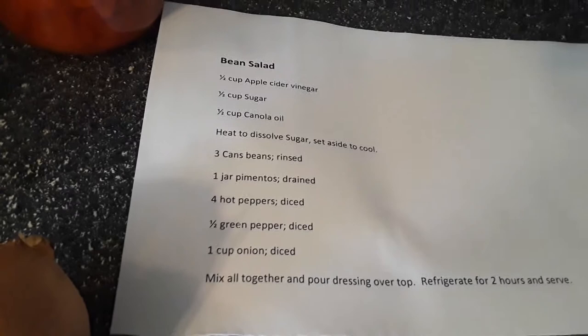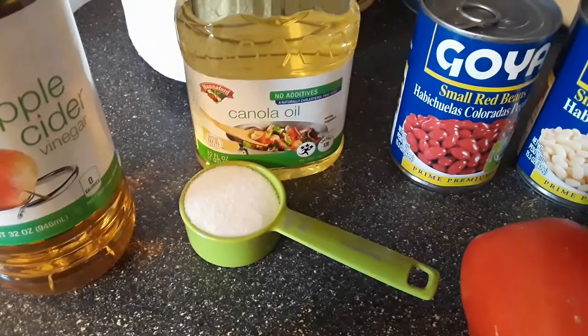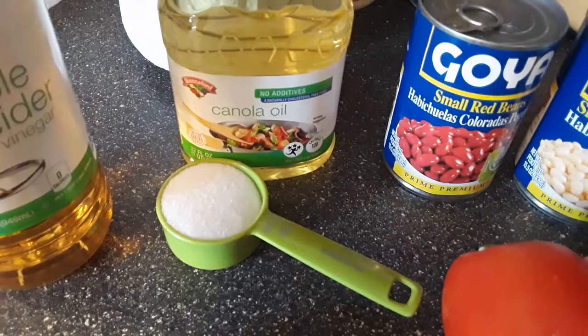So I'm gonna do the same thing this time. We've got apple cider vinegar, canola oil, and sugar. I'm gonna do a half a cup of the apple cider vinegar, a fourth of a cup of the canola oil, and a fourth of a cup of the sugar.